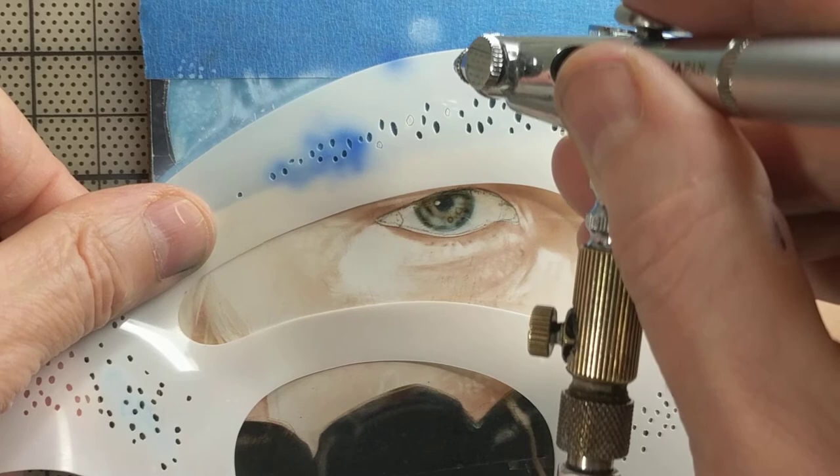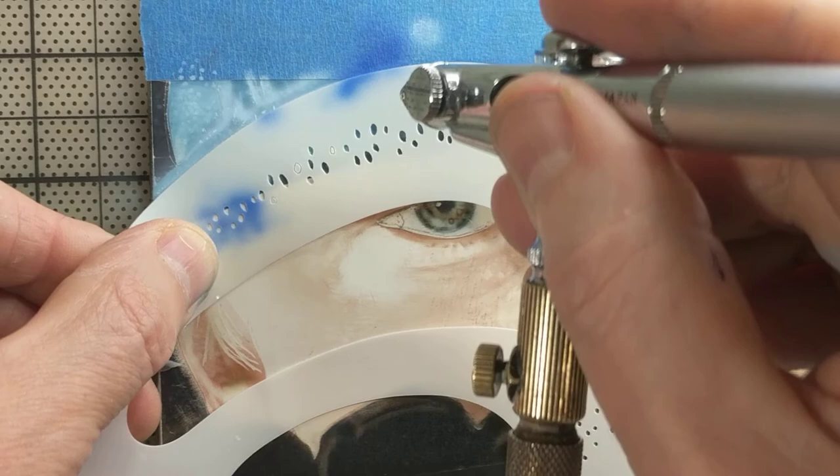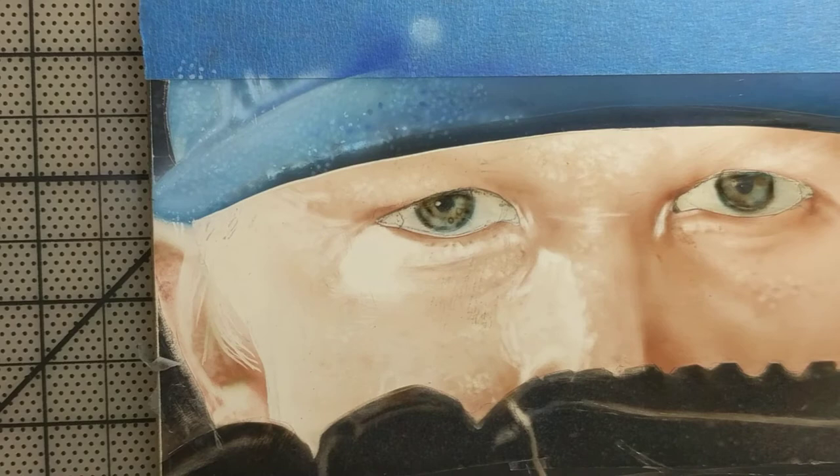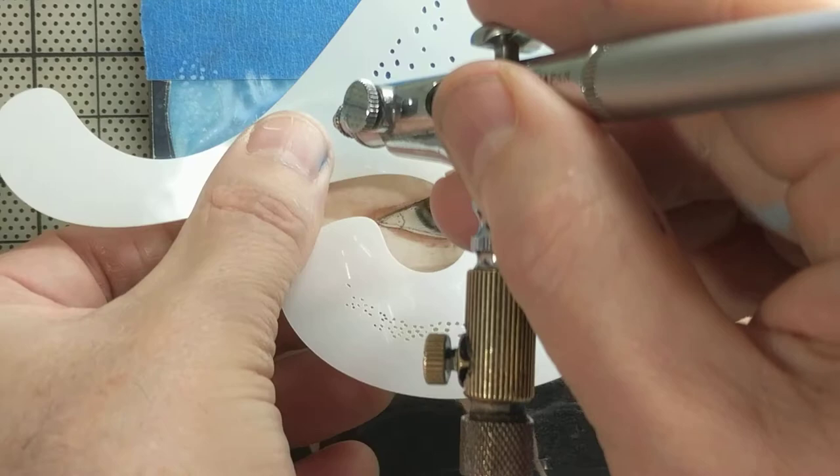Tip dry. So find your shape, line it, and spray mostly on the stencil — creating that separation, that line. Then the hat goes upwards, so you just look for that shape. I'm going this way. Got to kind of line it up so you don't have it too drastic.